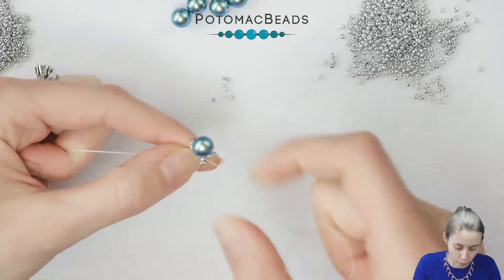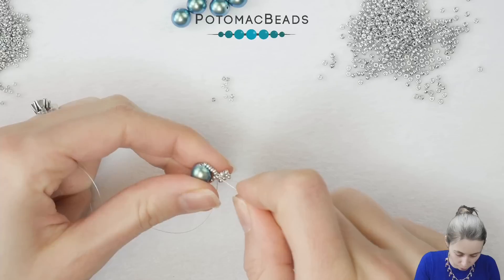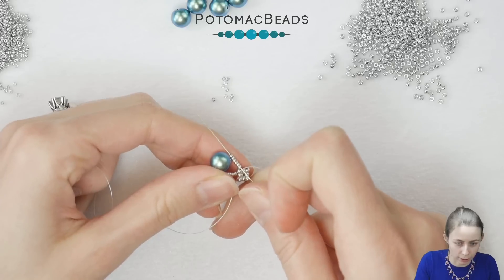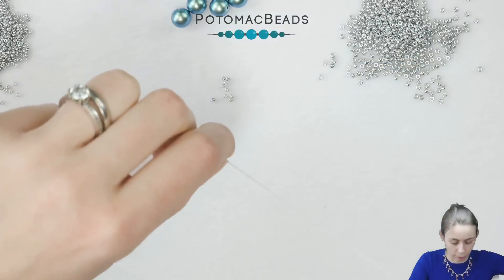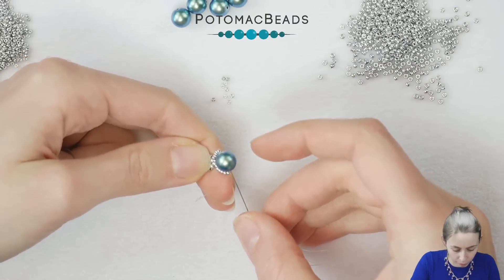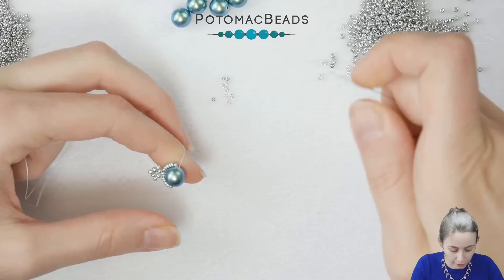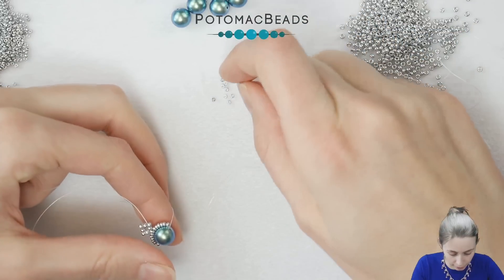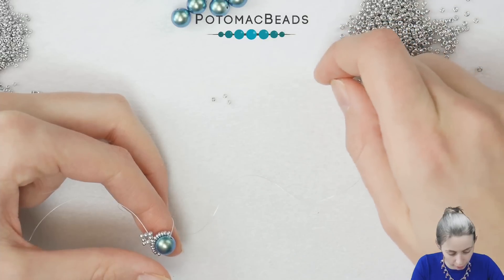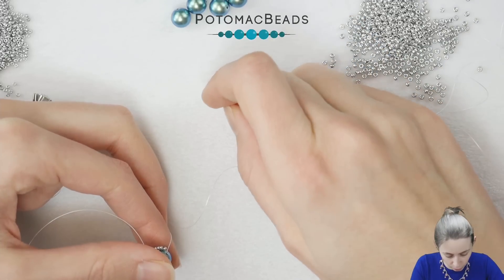Now we need to get back to the pearl. While pulling the thread so your beadwork is nice and tight, go through the first six seed beads — the 15-0s — pull tight, and then go through the pearl. Here we will pick six 15-0s, then immediately one 11-0, and then six 15-0s again.